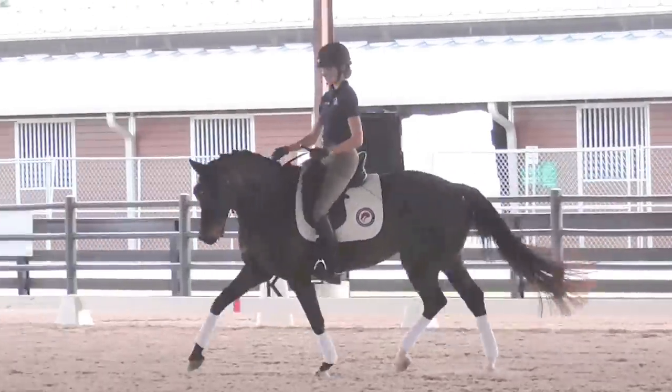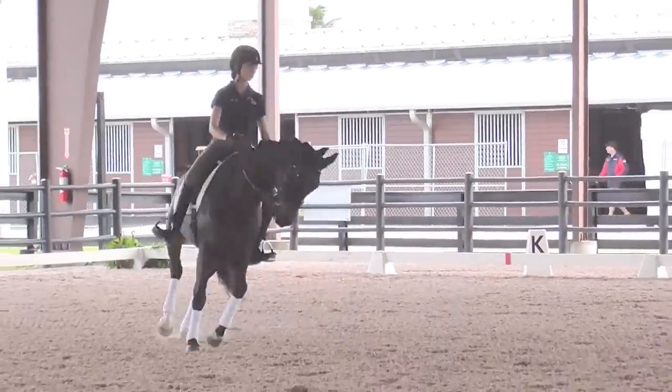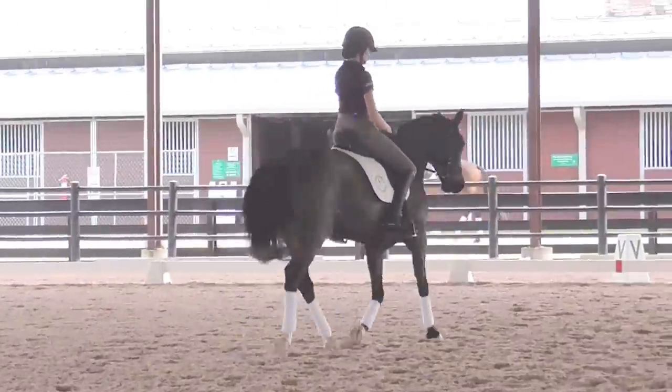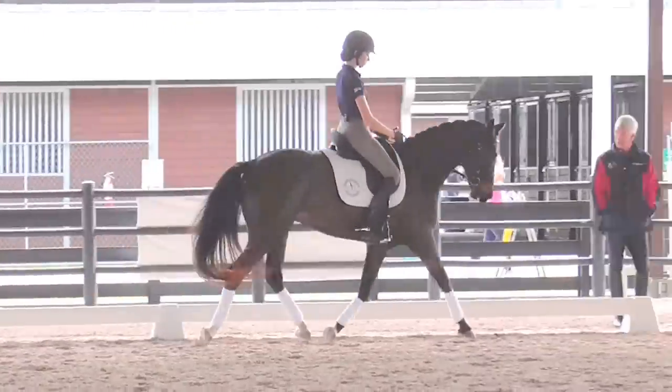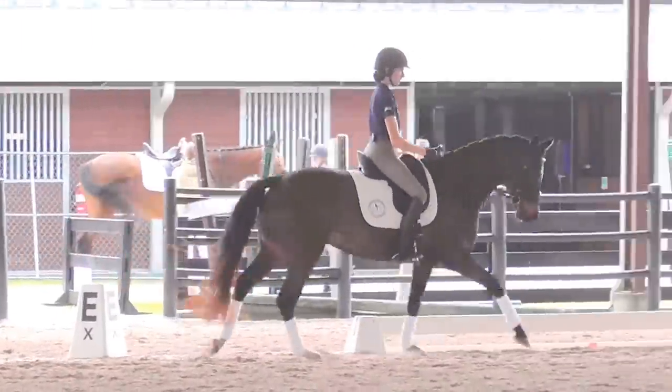A little rounder and down. And then back onto the large circle. Move her out a little bit. Outside rein. And into the canter. Very nice.